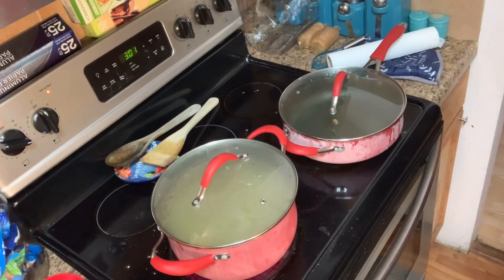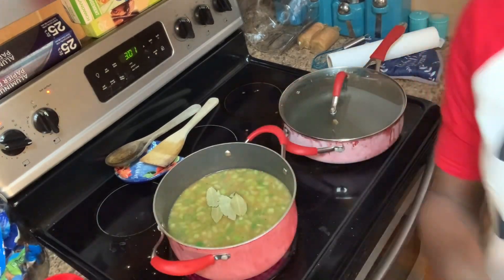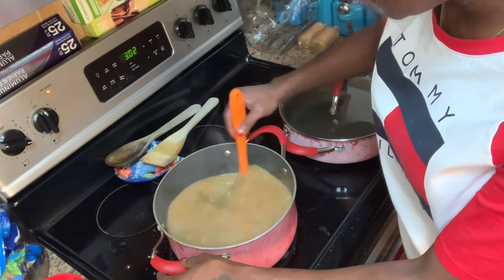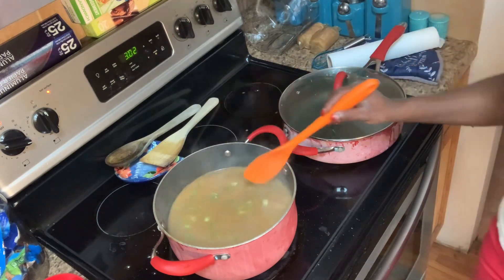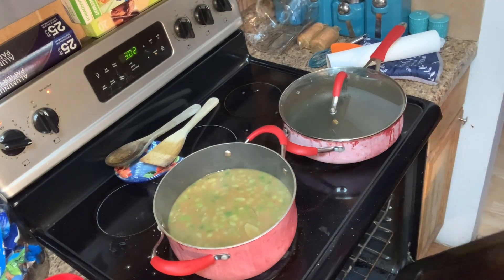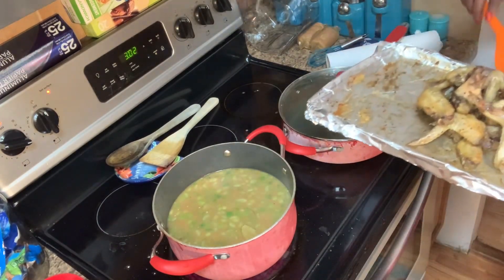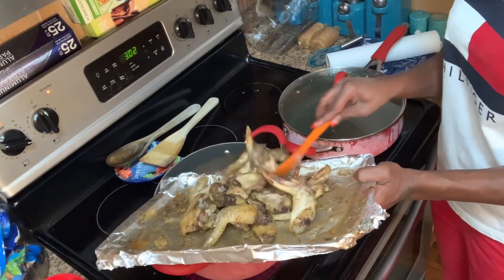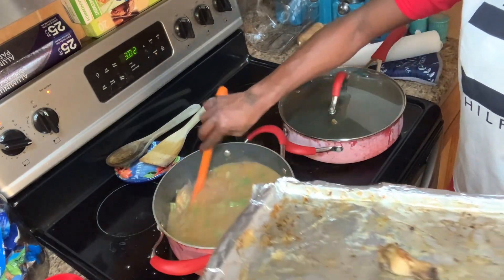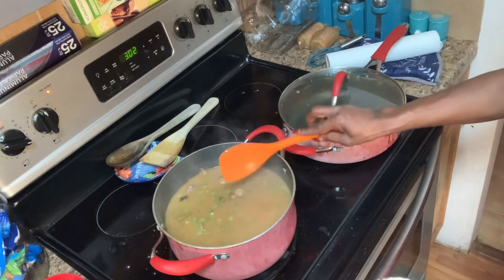I forgot to add my bay leaves — here are my bay leaves going in. I'm also adding some minced garlic. Oh, and I did forget — I actually made some chicken to put into my gumbo, so I'm going to add that as well. I'm going to add it in with the sausages so they can soften up and get tender. The pot will get pretty full. I'm going to let this cook down and we'll be back.